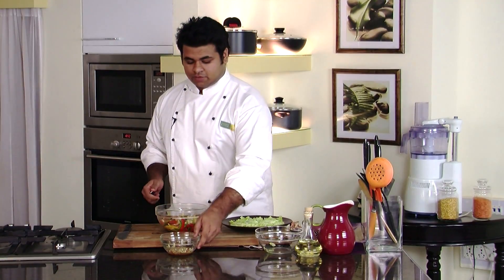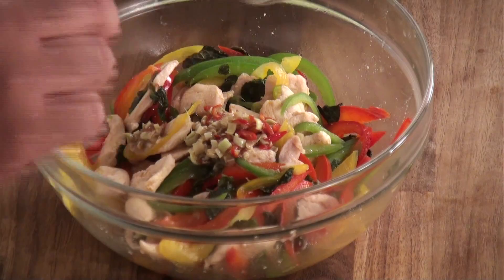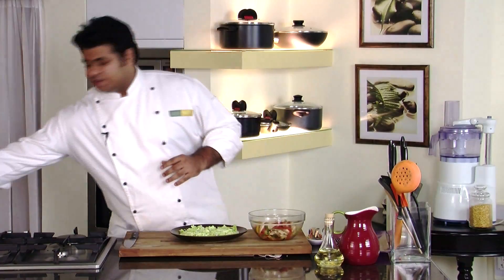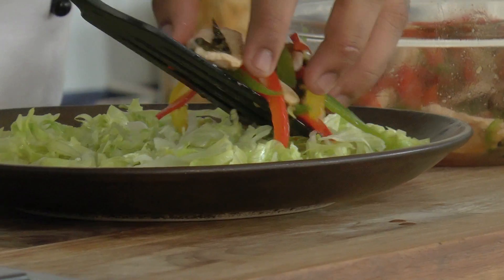Now our chicken mixture has cooled a bit. To this I'll add the dressing — this has no oil in it, as we already added oil while sautéing the chicken. Give it a mix. Now we'll gently place this chicken mixture over the lettuce bed.